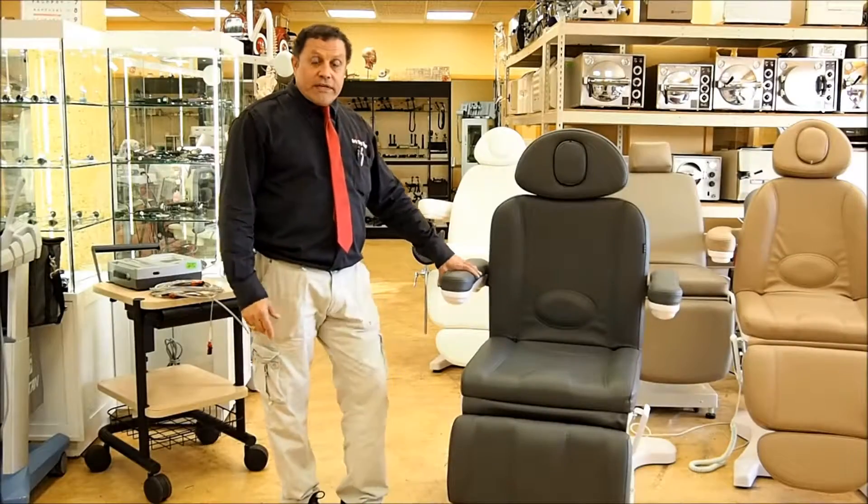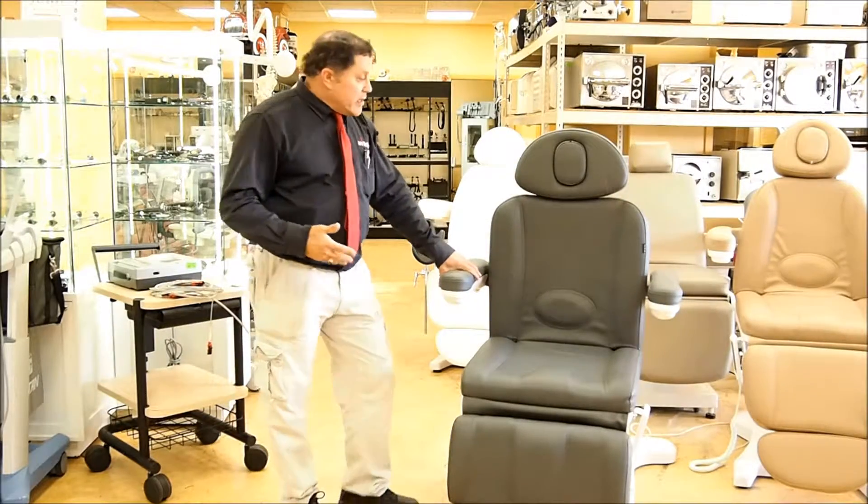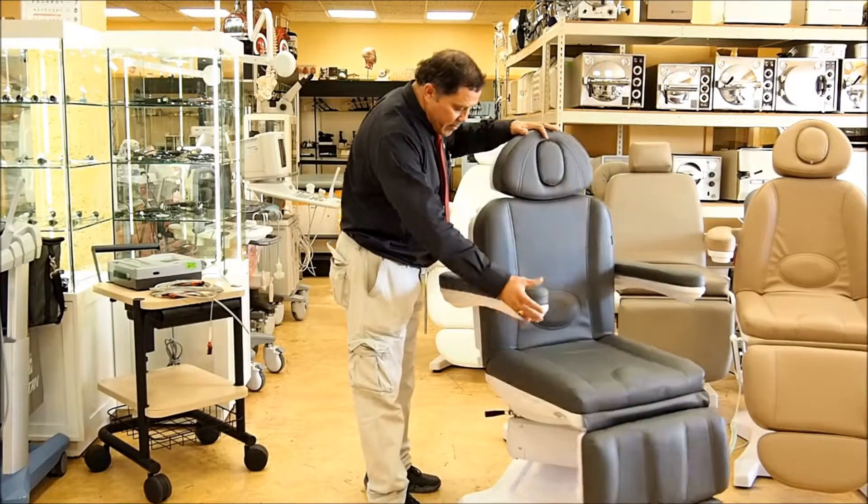Hi, I'm Rob with the Doctor's Toy Store and these are the new DTS chairs. They're just in. We have several different models.